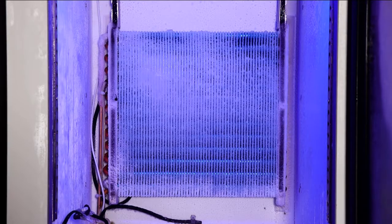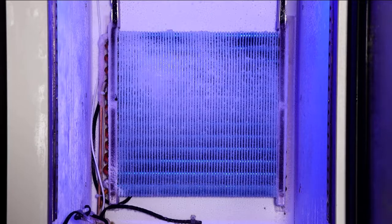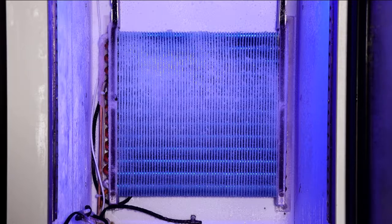So defrost is a very important part of a high quality freezer. We have more than 10 years of experience in commercial freezer production, and our defrost technology is very mature.